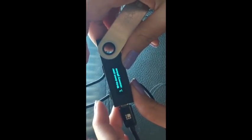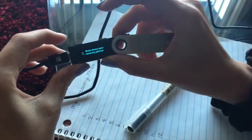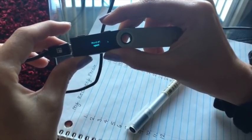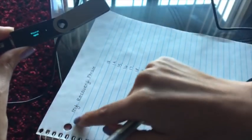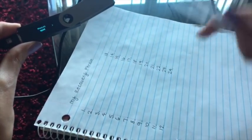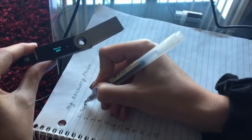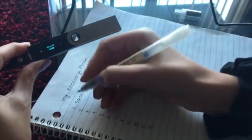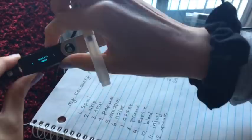Now it says 'Write down your recovery phrase.' You press both buttons and it reveals the recovery phrase in the order you need to write it down. It gives you the words numbered in order — for example, word number one is 'spoil.' You continue through all 24 words. The last word shown is 'whip,' and there we have our complete 24-word phrase.